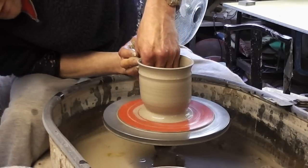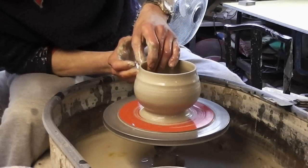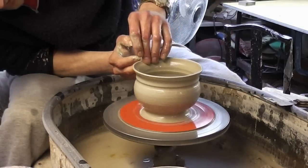To make the bowl, I'm just going to simply flare it out from the inside out, like so. And then to accentuate this ridge, I'm just going to push the ridge in like that, and then above it I'm just going to roll over the top.